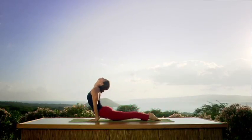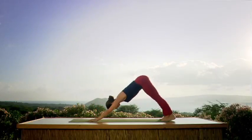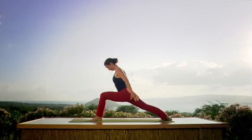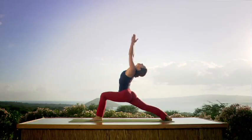Inhale. Upward dog — look up. Exhale to downward dog. Left foot — big step. Bend that knee and inhale. Reach through your elbows, look up.